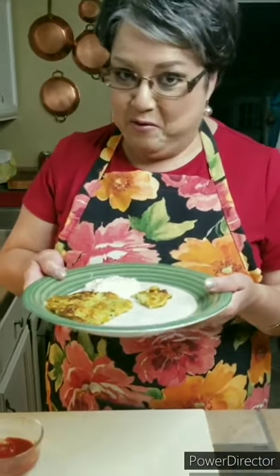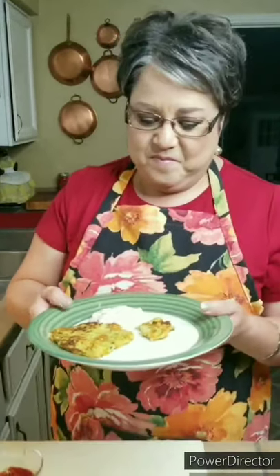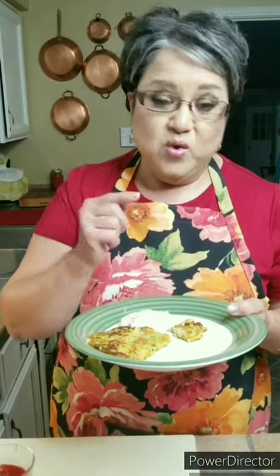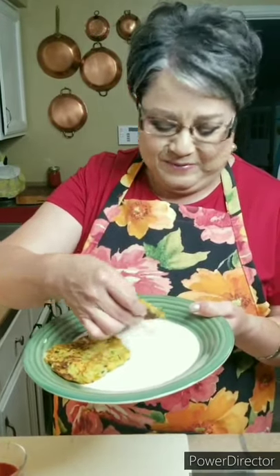So these are my zucchini pancakes. If you like them, give me a thumbs up — just tap on that thumb down below. Send me a comment, share with your friends. And if you haven't subscribed, you can press that subscribe button — there's a little bell right next to it, and if you tap on that bell, you'll get a notification every time I post a new video. And it's free. Thank you, thank you, thank you.